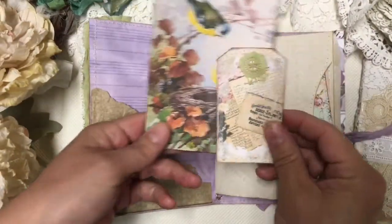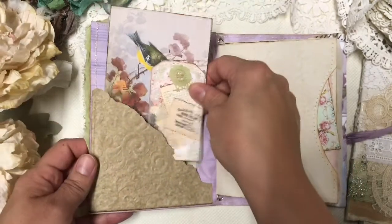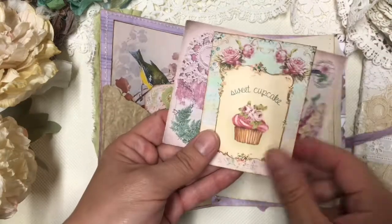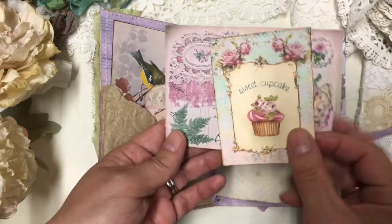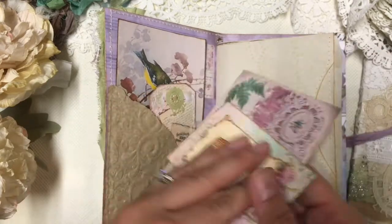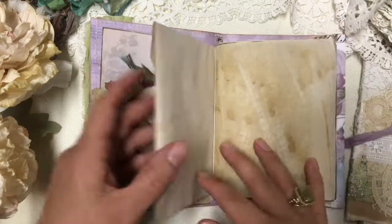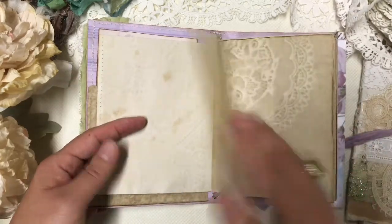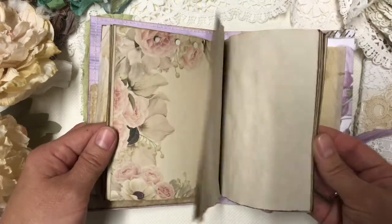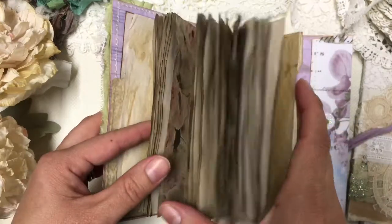I added a few tags just to embellish the junk journal. The first page is a pocket with some prints on the coffee stain paper that I've created with plastic mats — I really like to play with that. The other page is crunchy parchment paper, and then you can see all these fluffy pages of coffee stain paper.